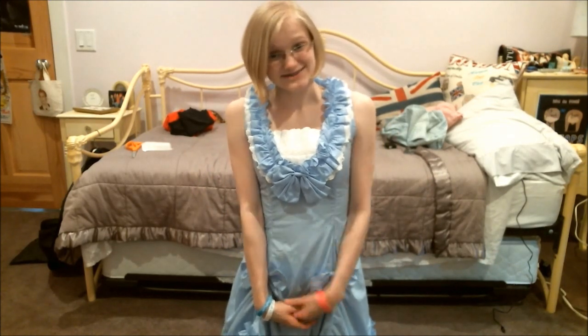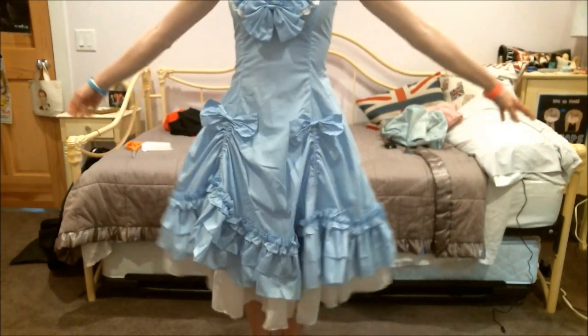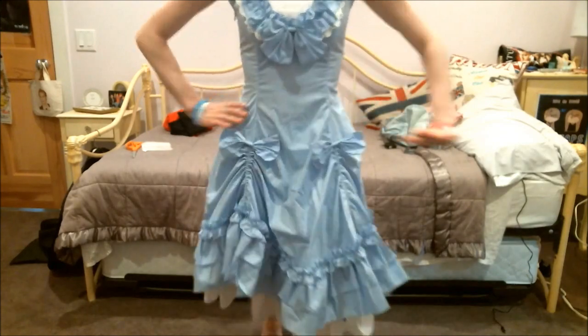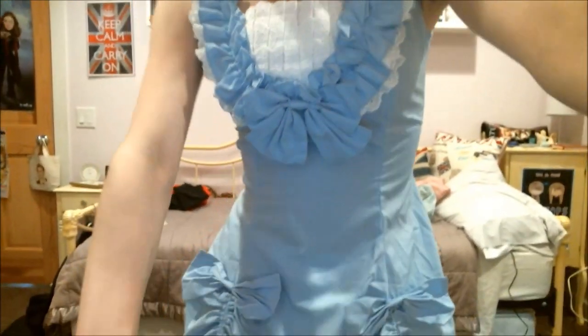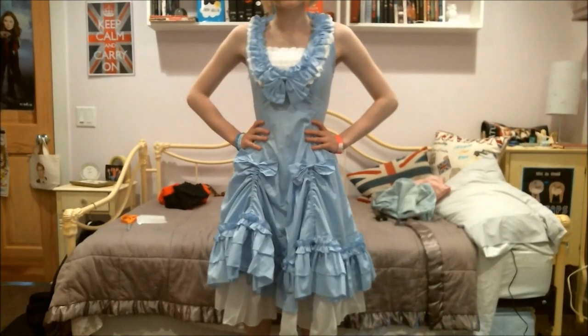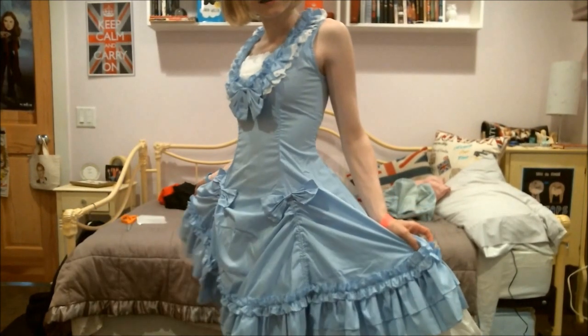I got this dress for $40 — it is definitely worth every penny. $40 for this dress, it's beautiful. I can't wait to wear it with my petticoat. I will see you guys next time!